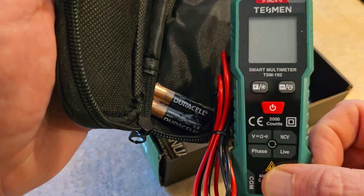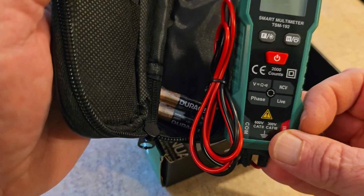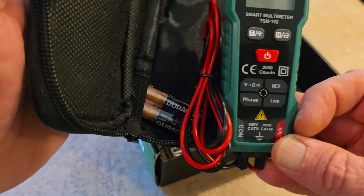And of course, here is the actual smart tester. As you can see, this is the TSM192, and it shows you what all you can actually use it for.